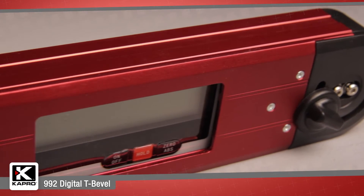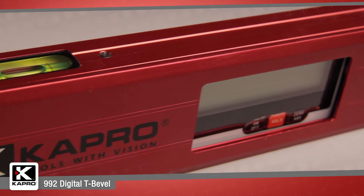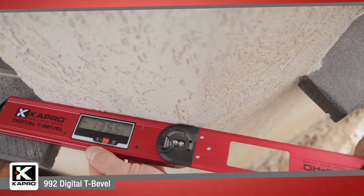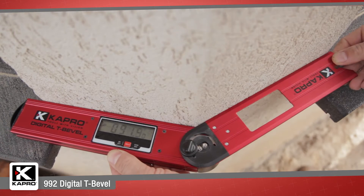The 992 has a sturdy box frame constructed of anodized aluminum, an integrated level vial and an adjustable blade which locks at any angle for marking and cutting.